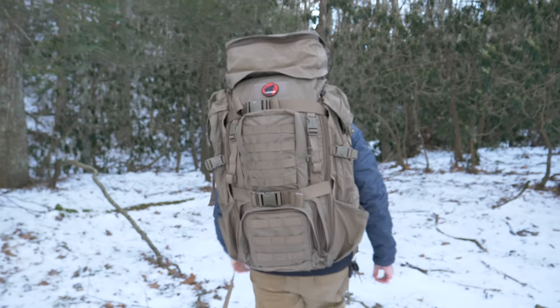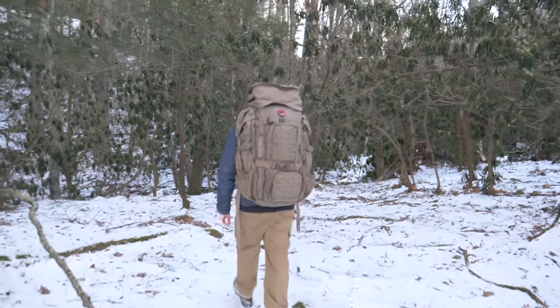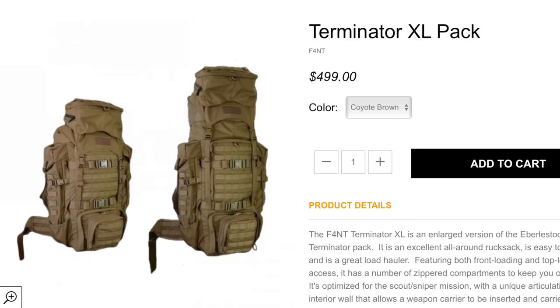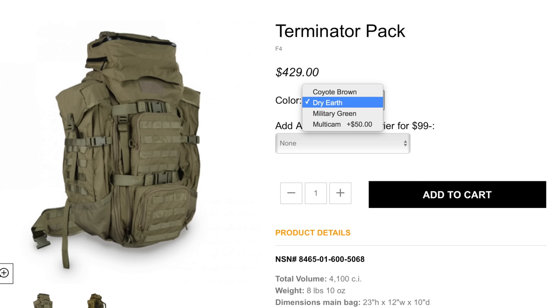I've found quite a bit of information online regarding the NSN number. This pack offers 67 liters, which is roughly 4,100 cubic inches of space. There is a larger version of this pack on the market. It's available in Coyote Brown, Dry Earth, Military Green, and Multicam.